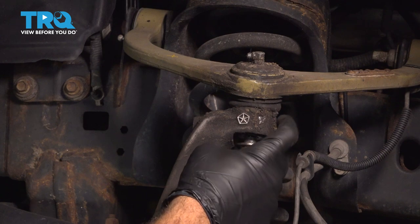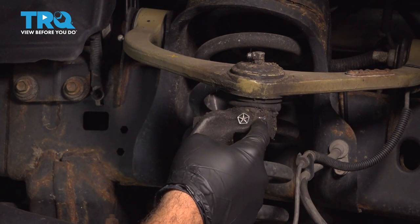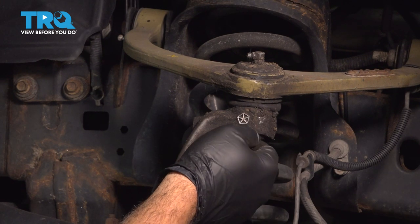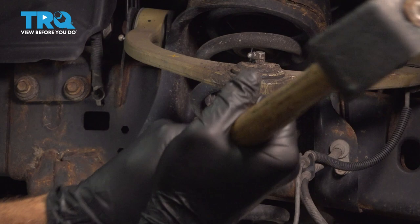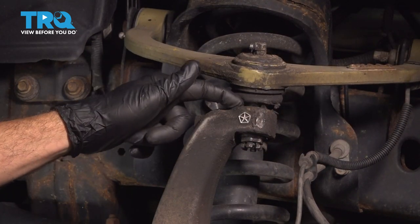What we're going to do is use our hammer and strike this part of our knuckle. This should release our upper ball joint from the knuckle, and our nut will be used as a capture nut to stop it when it pops apart. Let's give this a few good whacks. You can see this is now separated.